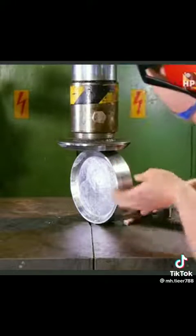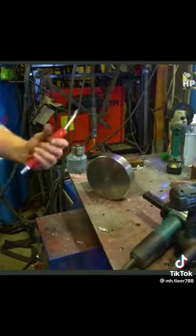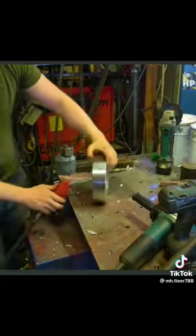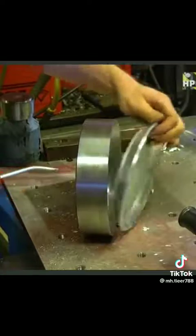Not looking very good. So now we have a hold here and I'm going to use the airgun. I'm quite sure that it's going to come out. Tadaa!